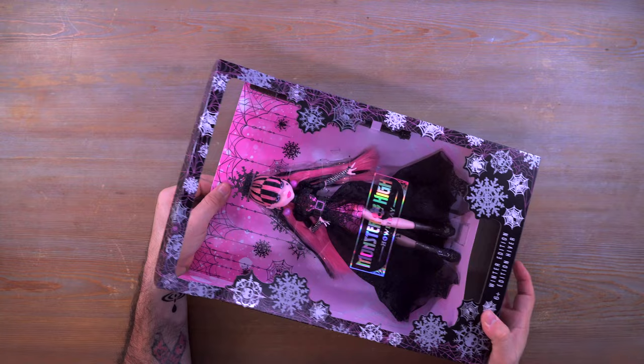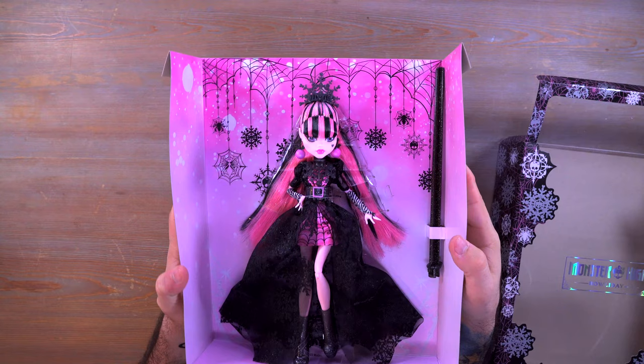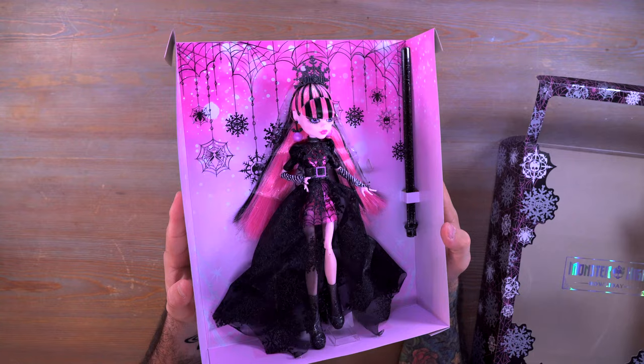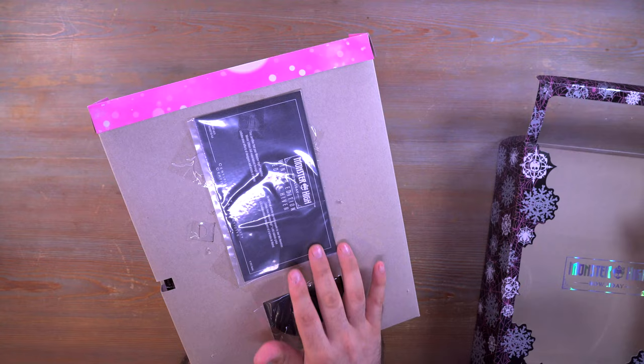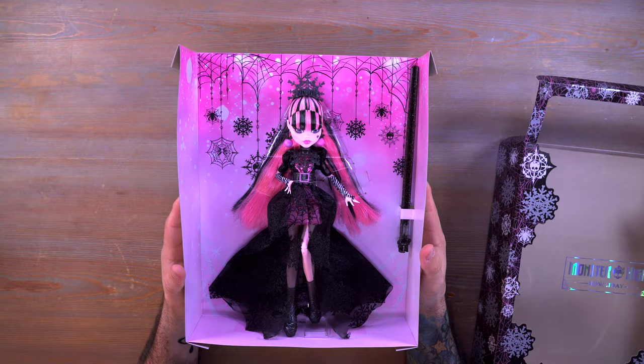Real quick, I did want to show you the insert. Once we open the top of the box, you can easily slide out this middle piece. If you wanted to take a closer look at everything — look at how cute that is. The little spider webs and the skulls and the snowflakes hanging down off this giant spider web up here at the top. There's also a little certificate of authenticity taped to the back of the box, and we have the stand base here as well.